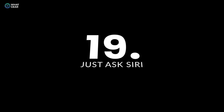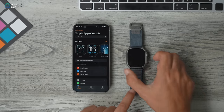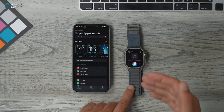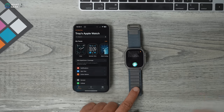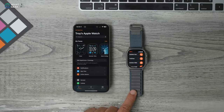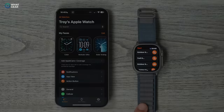Even if you're not a big fan of Siri, it's very useful on the Apple Watch because it's familiar with all of the watch's functionality. Just hold the crown down and you can ask Siri to do almost anything — open apps like Strava, set timers, or find your phone.